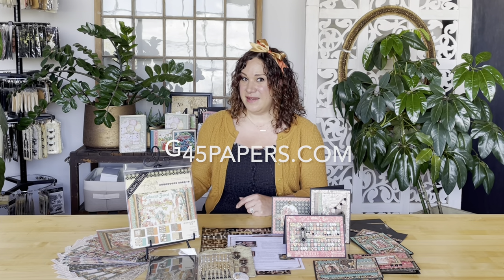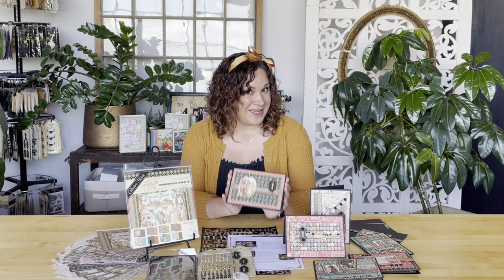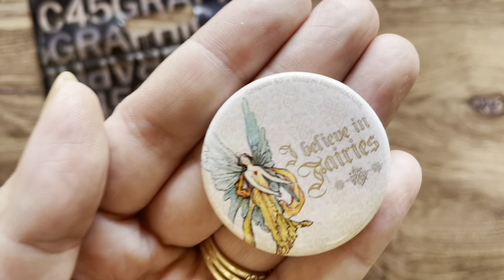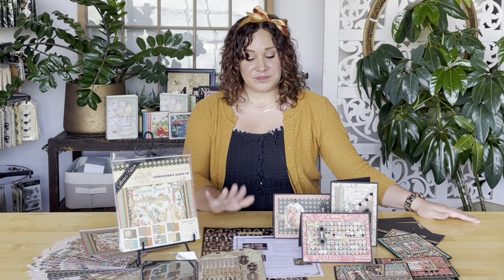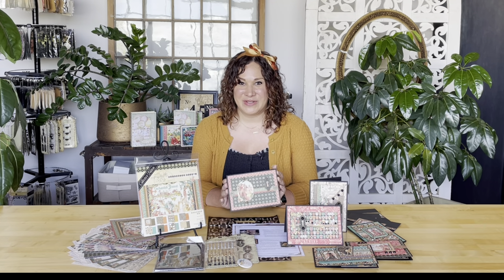You can pick up those kits at your local G45 retailer or on our website at g45papers.com and create along with us. You can always just pick up the kits à la carte, or become a subscriber and get the kits sent directly to you in the mail every month. You can create along with me, along with receiving quite a few other perks, including a 10% discount, exclusive Graphic 45 buttons, and we're going to learn so many great techniques. We encourage you to grab your supplies, even if you're just creating with your goodies in your stash, and learn this fabulous tutorial with me.